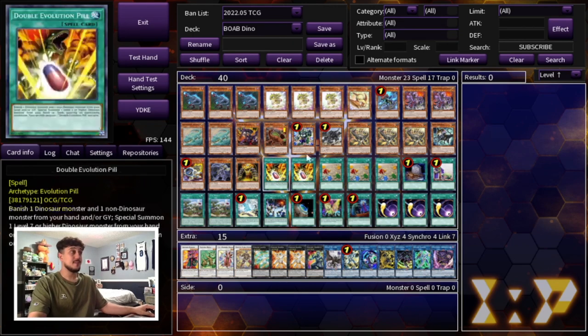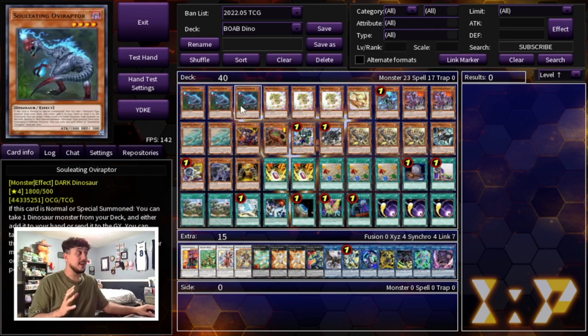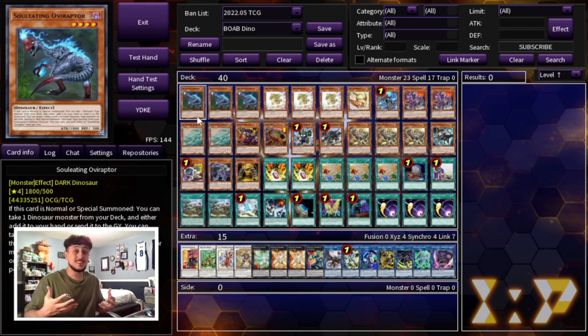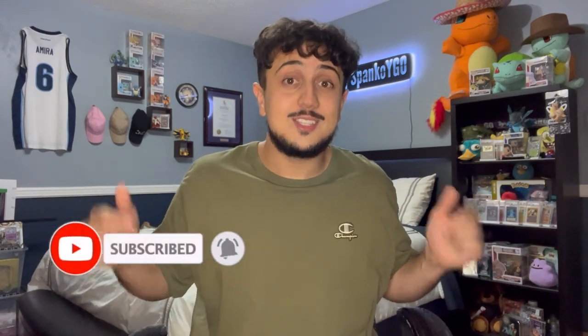That's it for today's video — 40 cards in the main deck, 15 in the extra deck, all for $74 as recorded, but I got it down to under $60 during editing. A full Dino deck including Scythe lock, which is a very meta strategy in today's format, all under $100. The combos with this deck are insane and it doesn't differ much from non-budget Dino builds. If you enjoyed, make sure to like and subscribe — we upload five days a week here on Spanko and we're almost at 7,000 subscribers. Appreciate every single one of you. Spanko signing out — peace!